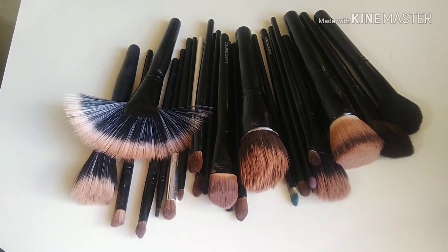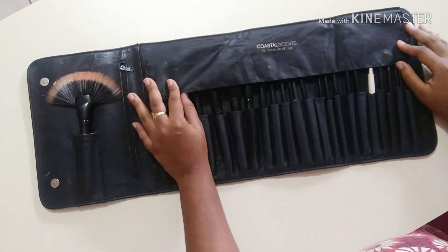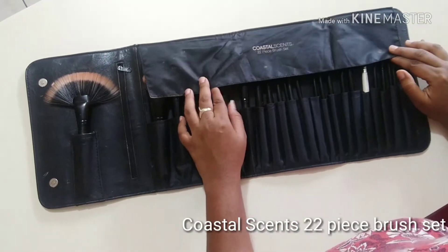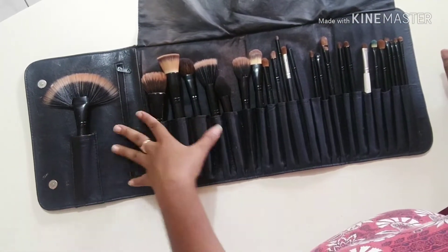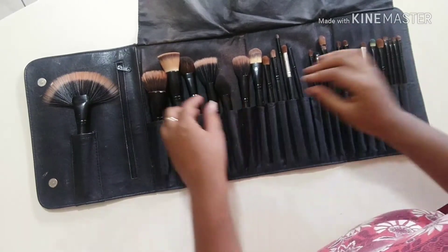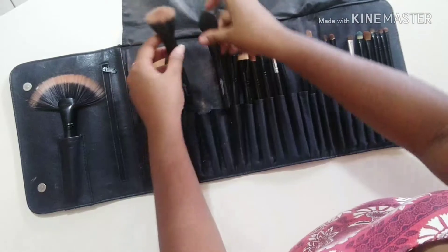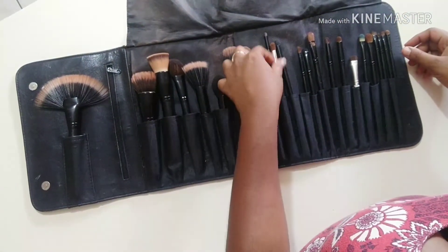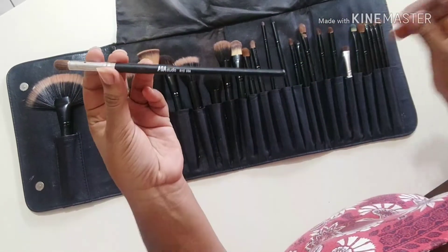Be sure to hit that like button and subscribe to see more. This is my brush set — it's the Coastal Scents 22-piece brush set. I got this when I just started getting into makeup and it still has every brush I need. Along the way I also got these elf brushes, which are pretty inexpensive, and I have a brush from AOA Cosmetics that I paid like a dollar US for.